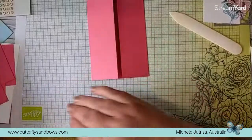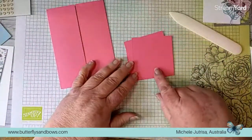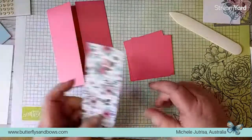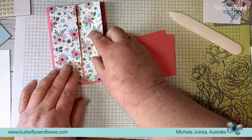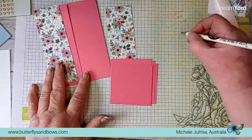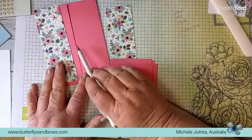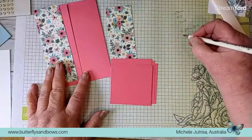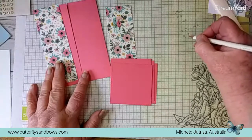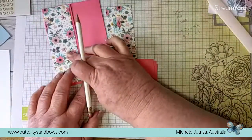The other thing we need for our card is the locking mechanism. I've got four squares here cut at 7.5 centimetres square. We need some designer series paper that's going to go on the side - I've made it half a centimetre narrower: 4.75 centimetres by 14.4 centimetres. That's what I've cut each one of these pieces of designer series paper.